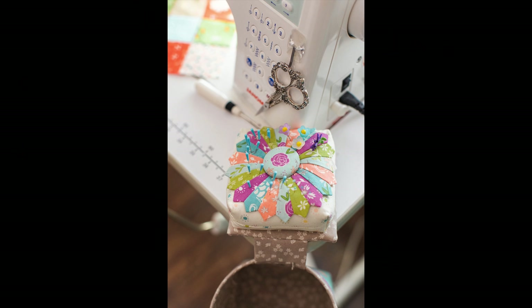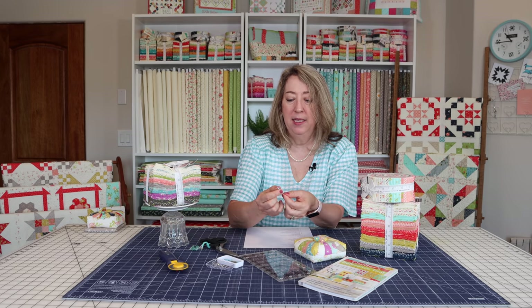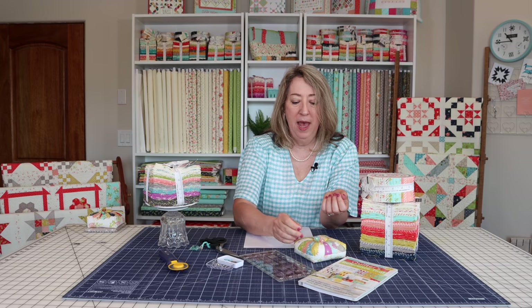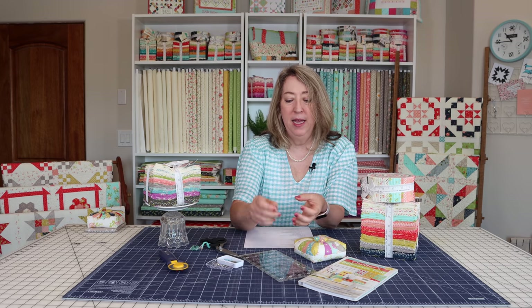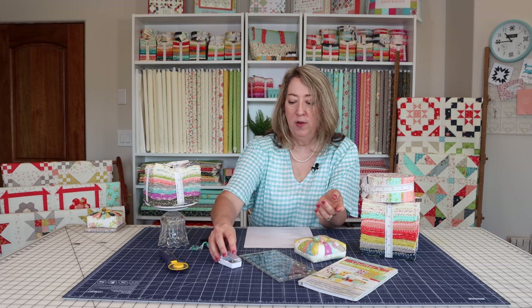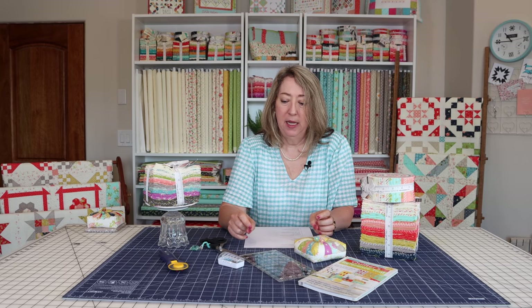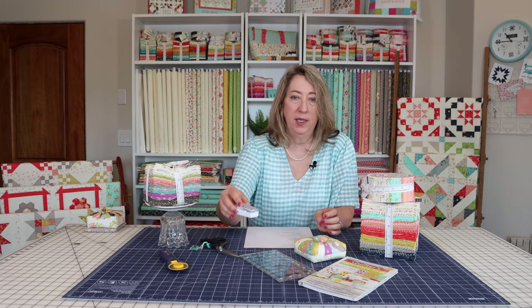Pins and a pin cushion are essential. They don't have to be any specific type — you might want to play around with pins and see what you like best. These are the ones I'm using now: they are Magic Pins, and I love the little handle on them that makes it easy to grab. They're also really smooth and glide in and out of fabric easily. I'll put a link to those as well. I've also used Clover pins before, but right now I'm just loving these.